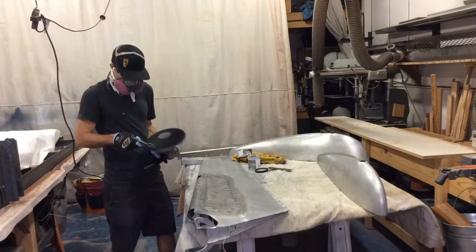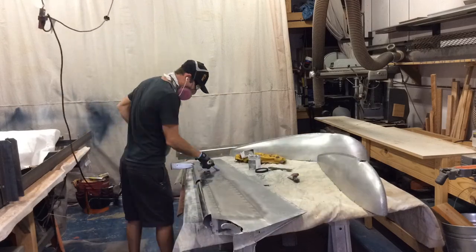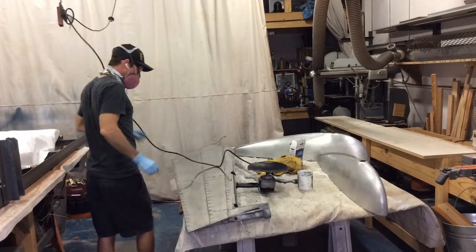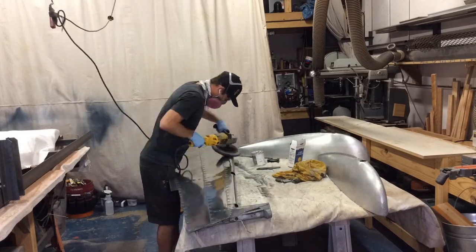Your first compounding is critical — it determines how the final product will look. If you polish the aluminum to a level you're happy with, the next steps will just keep improving the surface. But if you aren't satisfied, the next steps are not going to help. You have to have a good base for the following grits of polish.